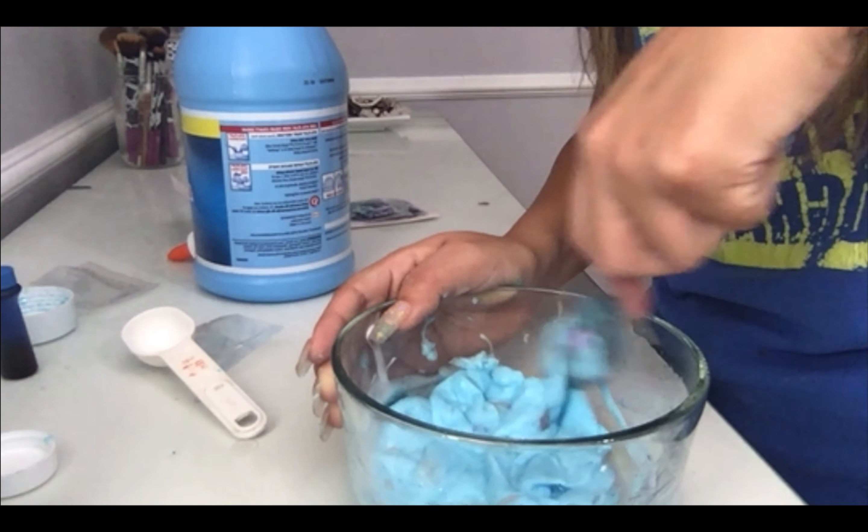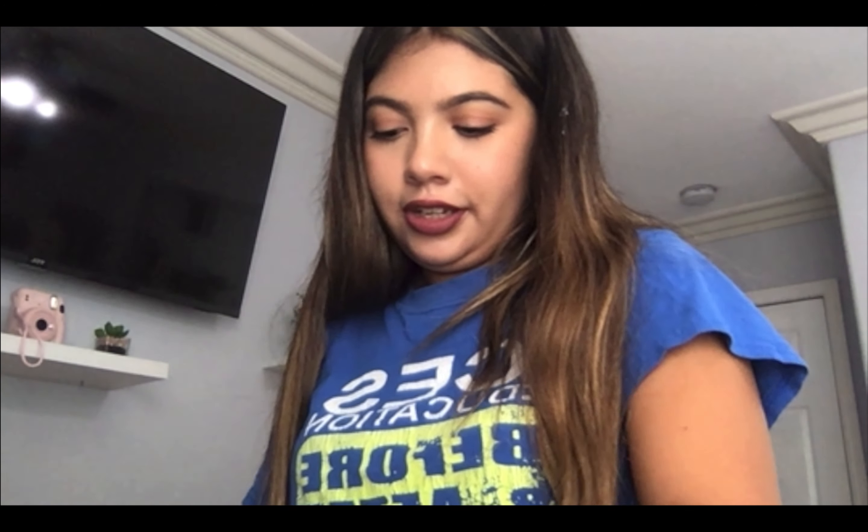So after this we're just going to go ahead and add our glitter and confetti. I'm going to take my glitter, open it up, and dump that, mix a little bit, and then add the confetti. So when I have my confetti in there, I'm going to turn it over and just mix.